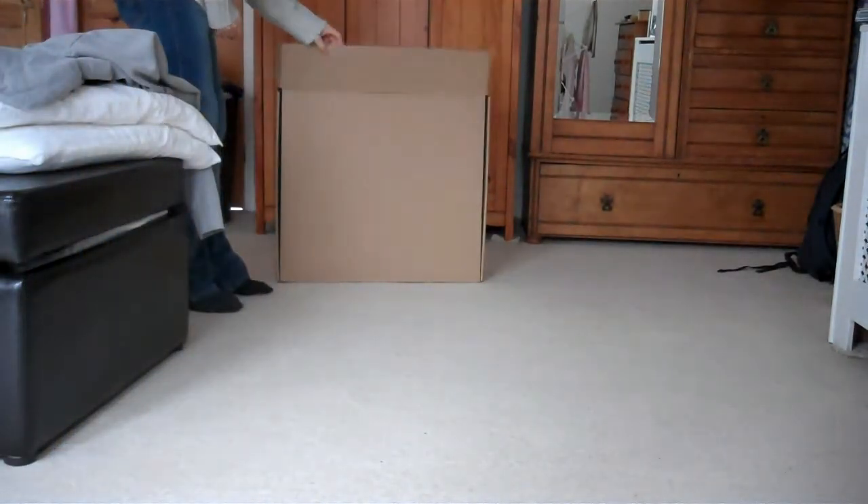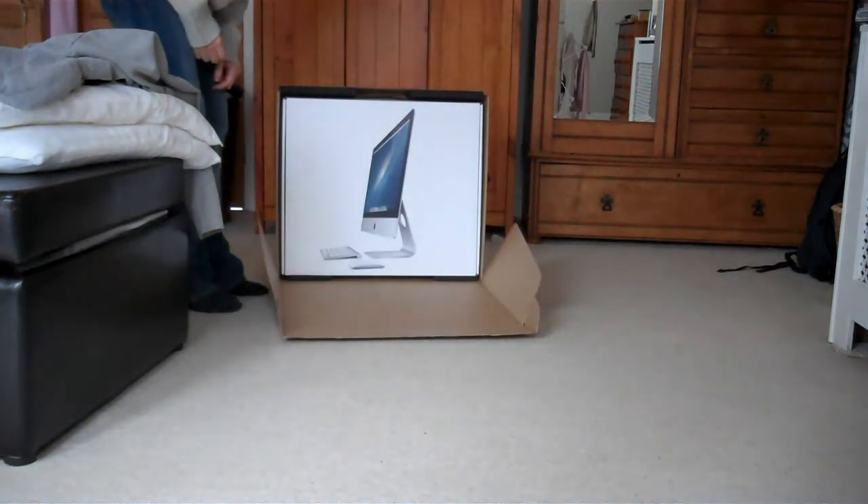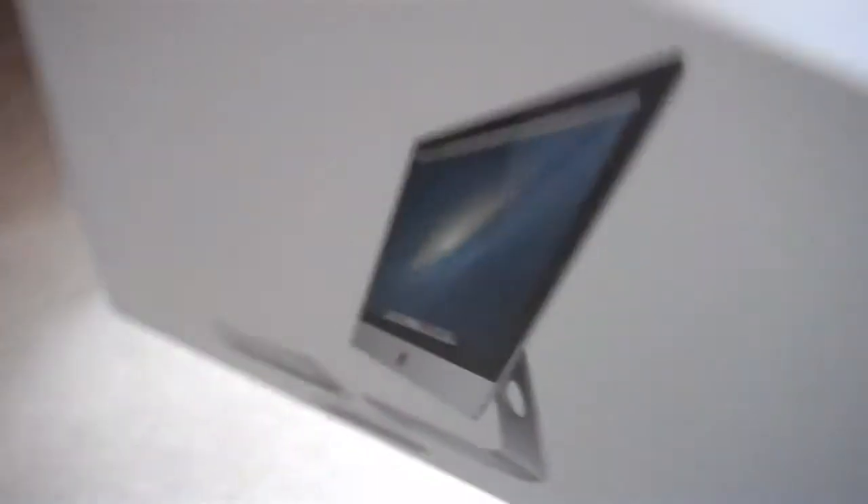Is this what I think it is? It's my precious! Oh wow! And oh wow again! Here it is! It's my iMac, and it's in a really cool box! And I've still not even opened it yet! I need to get inside! I've got to get inside!